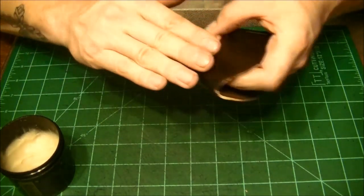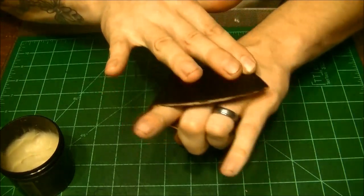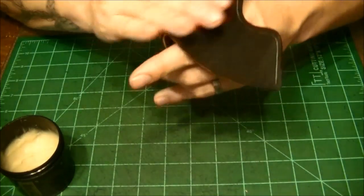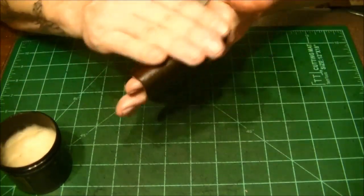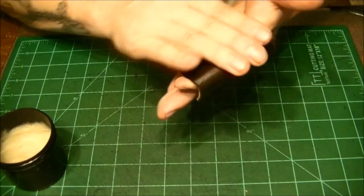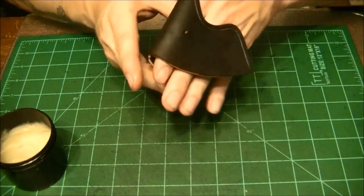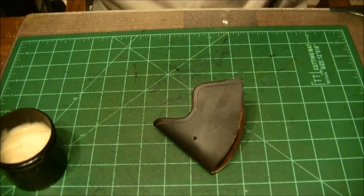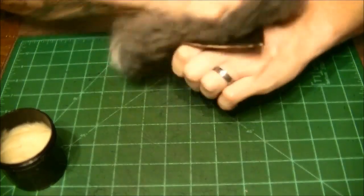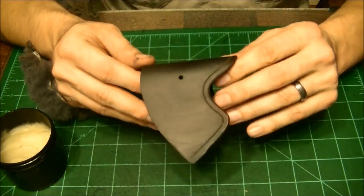Once it soaks into the leather, it will lighten back up a little bit. Be aware — when you put this stuff on, it will permanently darken your leather just a little bit. But it will dry out and your leather will return to very close to its natural color eventually. Now we can go back and buff it out and get a nice dark deep brown.